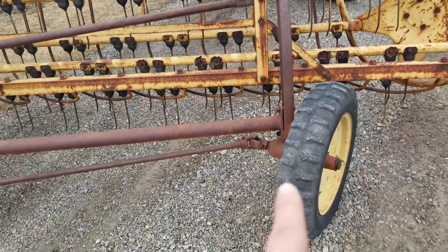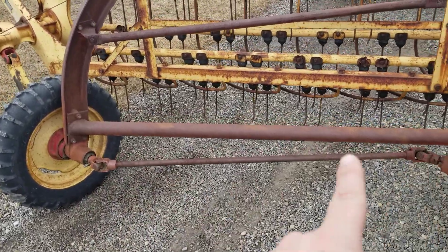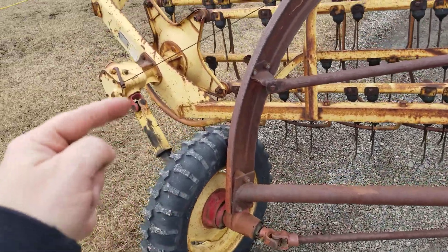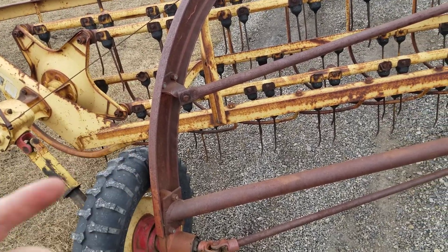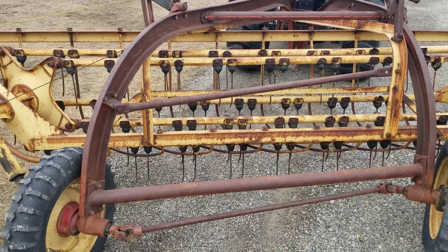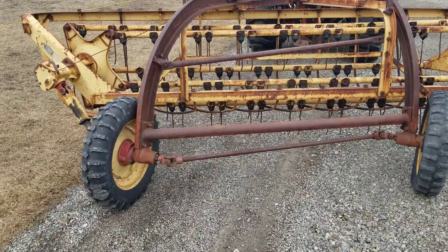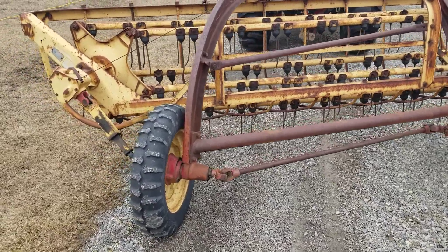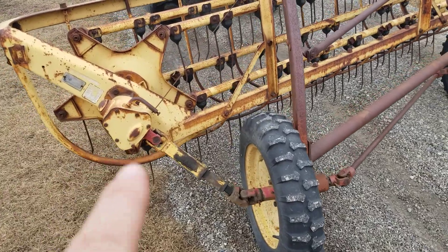The way this works: these wheels, as you're moving and turning on the ground, turn this PTO shaft, which in turn rolls the rake. So the faster you go forward, the faster the rake turns. Inside here in these hubs, there are little dogs that engage, so that turns the shaft and runs the gearbox.